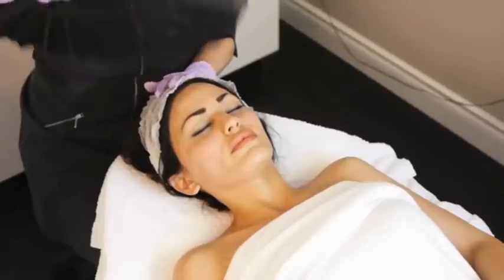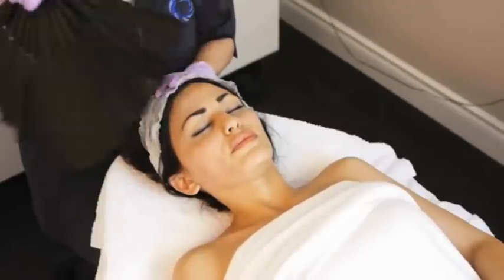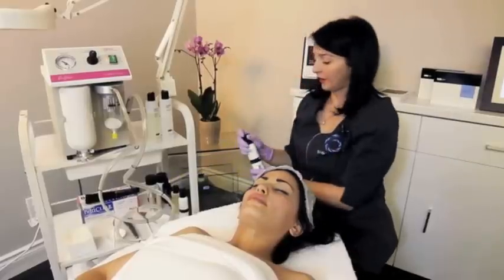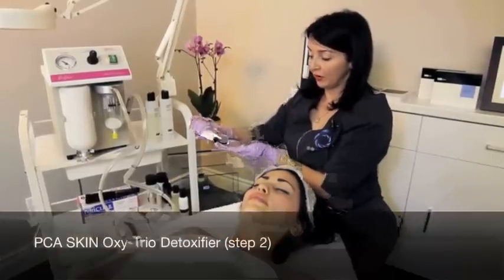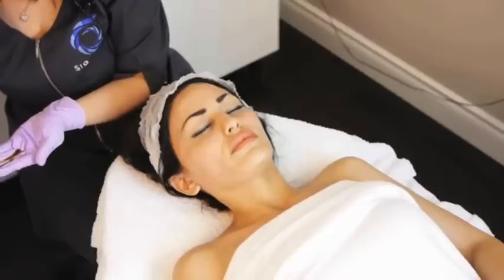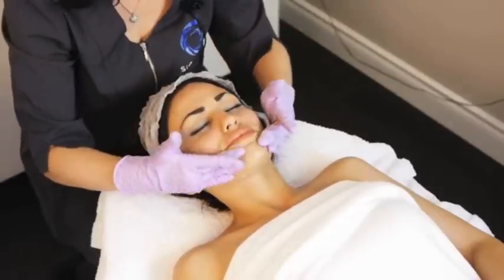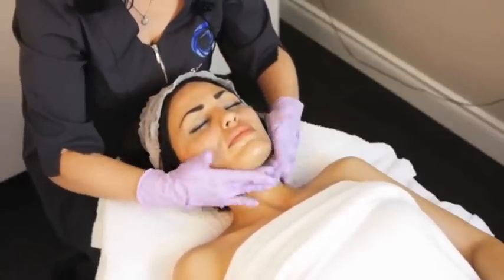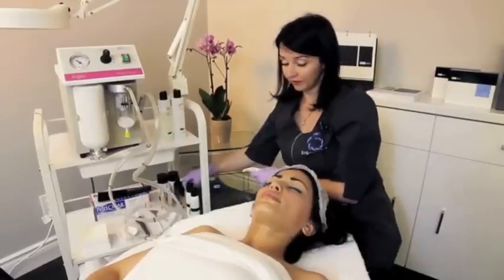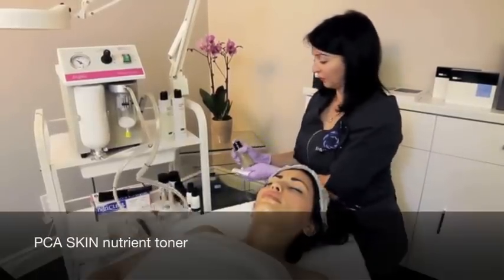Are you feeling okay? Yeah. Then we're going to apply a quarter-size amount onto the skin and massage it in. We'll remove any of the excess detoxifier with the nutrient toner.